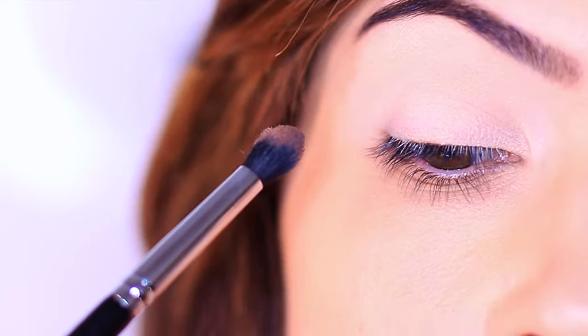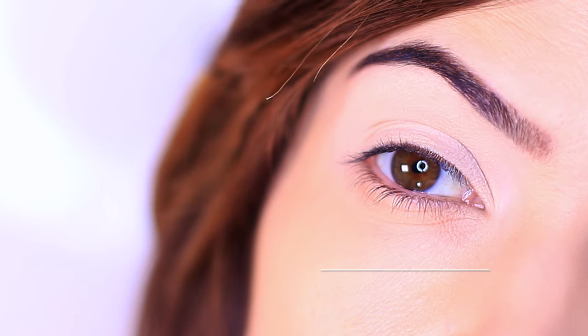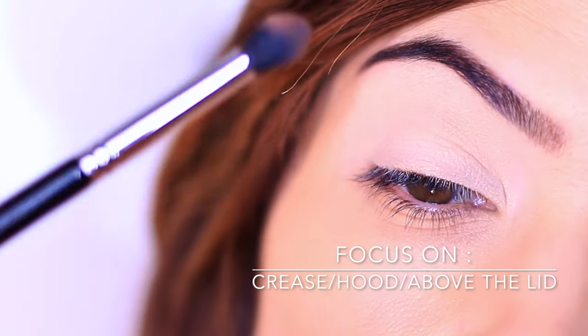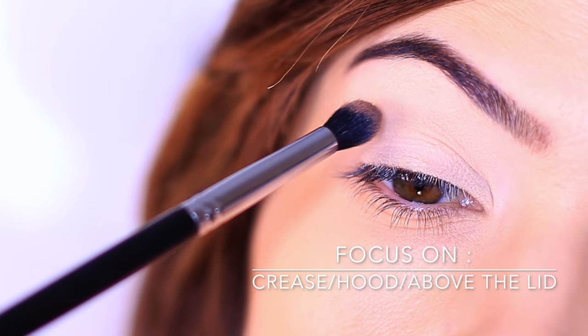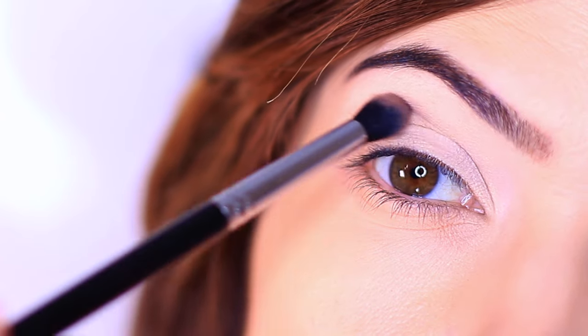I tilt my head to see where I want the depth to be — this is anywhere above the lid. We want to deepen this area to recede and push back any hoodedness that we might have in the eyes.